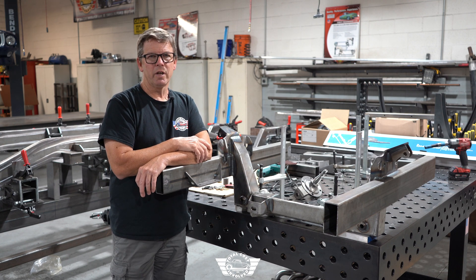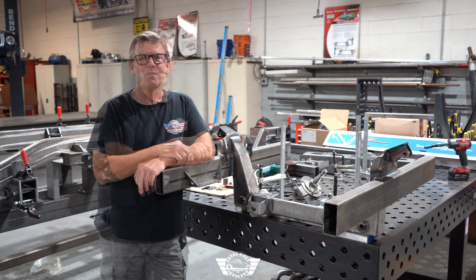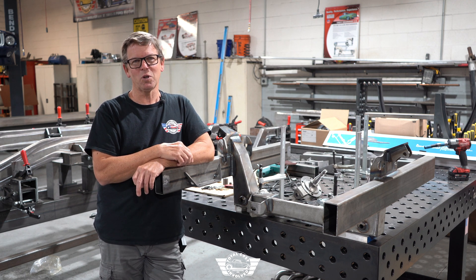Now that we've got the majority of the work done, it's time to go over the whole chassis and nut and bolt the entire thing to make sure everything's tight and all the cotter pins are in place. If you have any questions, feel free to email us at techsupport@totalcostevolved.com or contact us by phone at 855-693-1259.